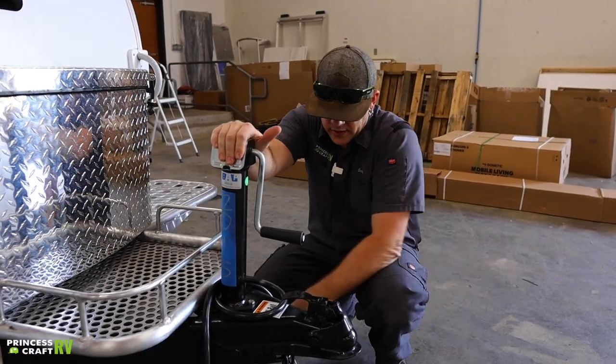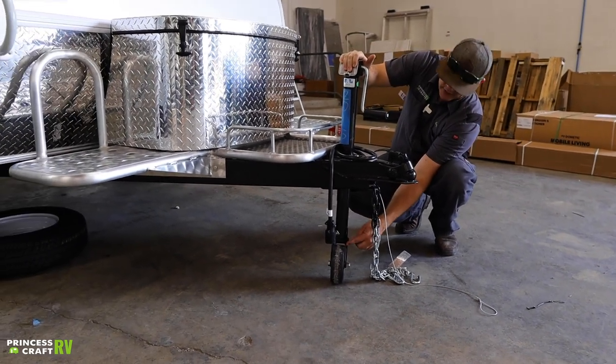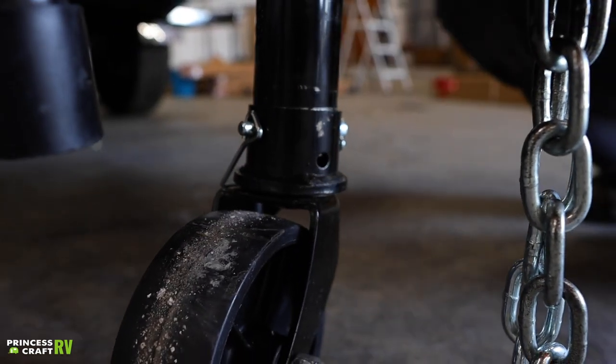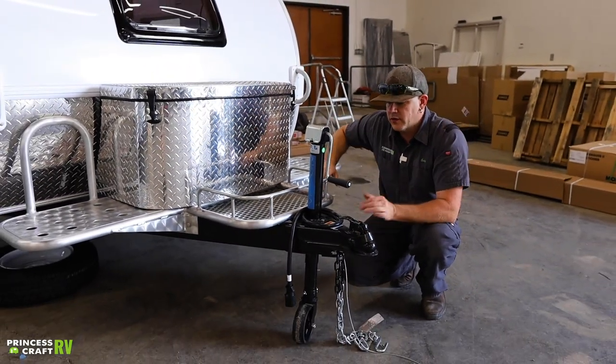With your manual tongue jack, once you get this all completely loaded you will want to remove the wheel here for travel. To do that, we're just going to pull this pin out, and then you can put the wheel either in your propane box here or in your tow vehicle, wherever you'd like to secure that for storage.